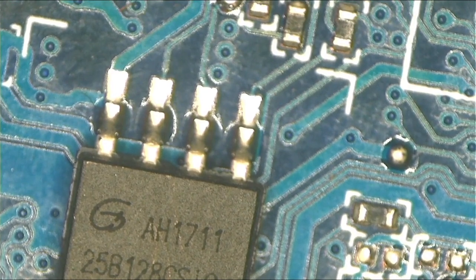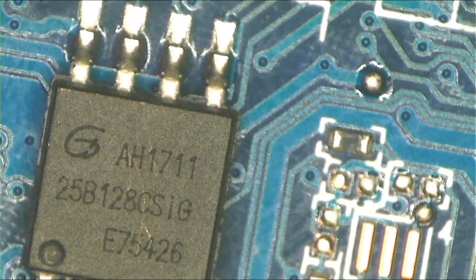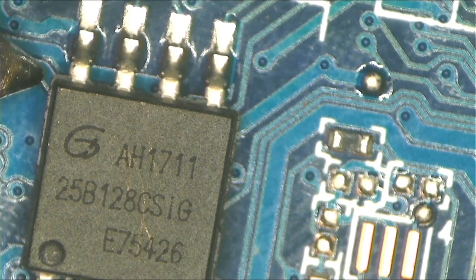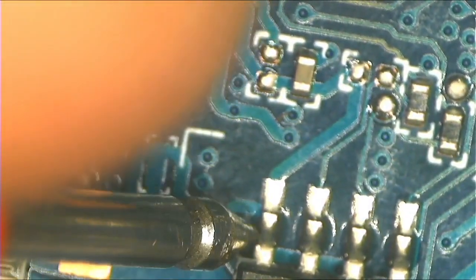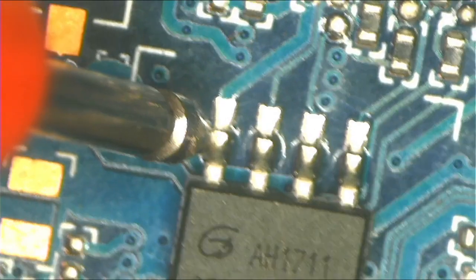So what you do is connect one probe to ground — always ground to ground — and then take the other one. You need to limit your current. You can't fully control current, but you can limit it. What I'm doing here is injecting 3.3 volts to see what is getting hot.